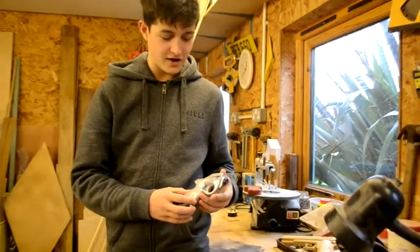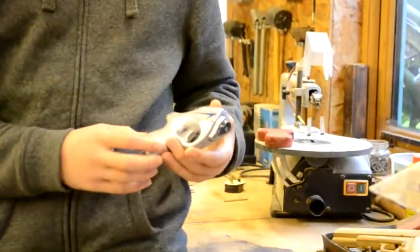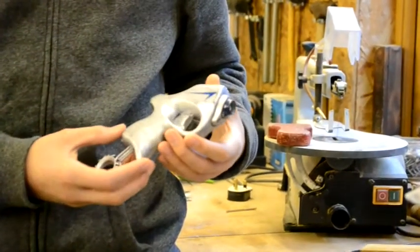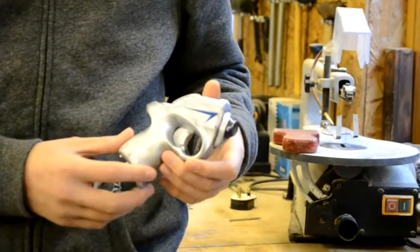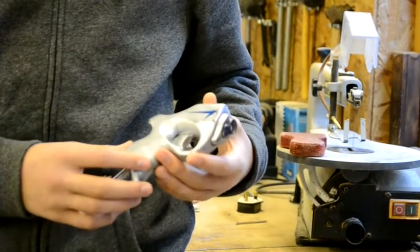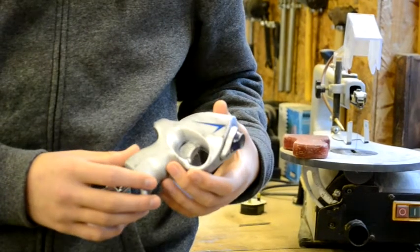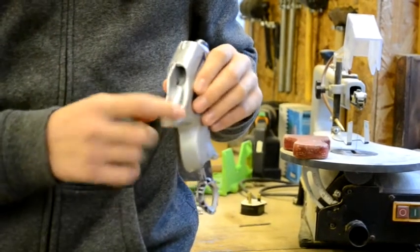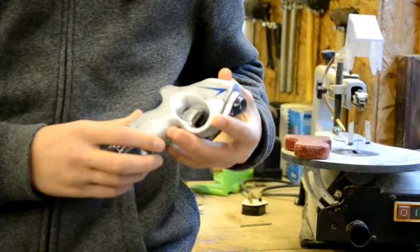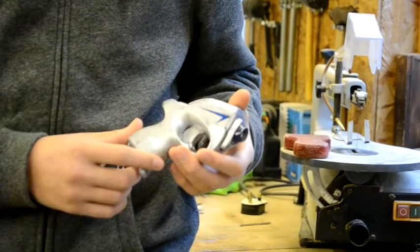This is the finished gun. There are a few things I'm really pleased with — the painting, just the way the paint stuck to the gun with the primer and everything, it's turned out really nicely. Also the weathering, seeing as it was my first attempt, I'm really pleased with how that turned out, especially around here and the scratches on the main part of the gun. And an added bonus is the fact that it still works.